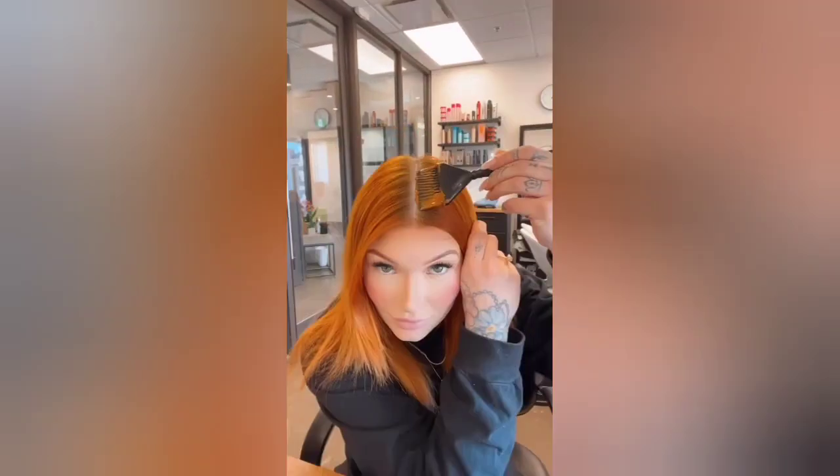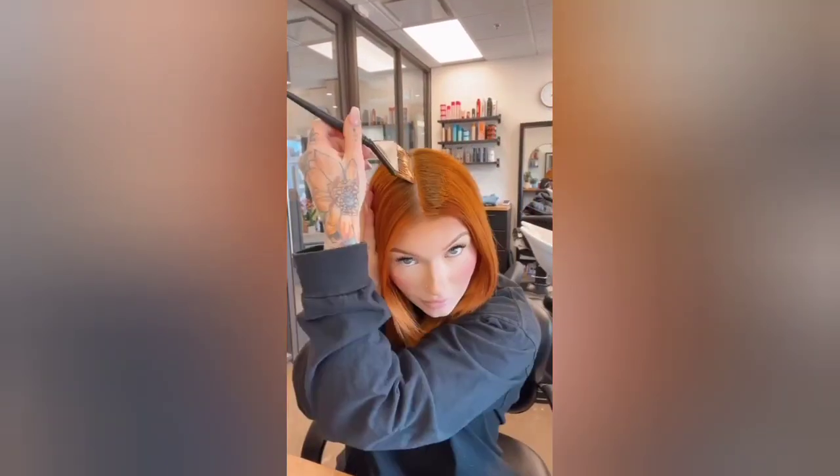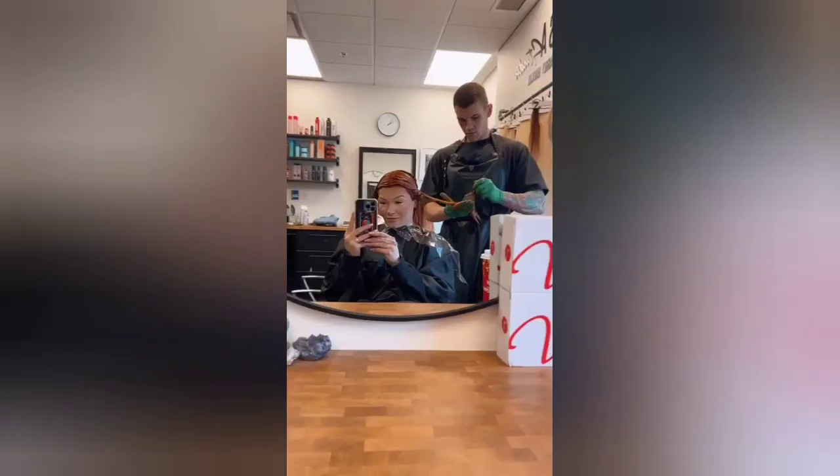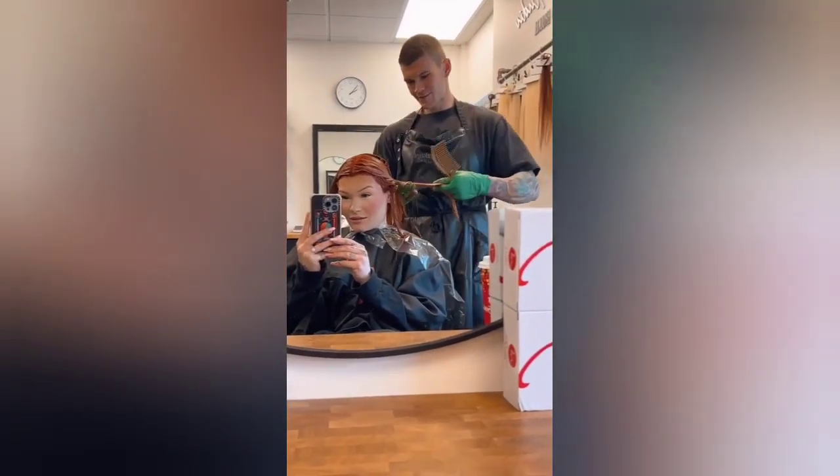I have not done my hair in over eight weeks and these roots are looking real gnarly, so we've got to tackle them today. First things first, I'm going to apply my root formula first — the formula will be listed in the caption down below. Then I've got to call in the big guns, aka my fiance Josh.